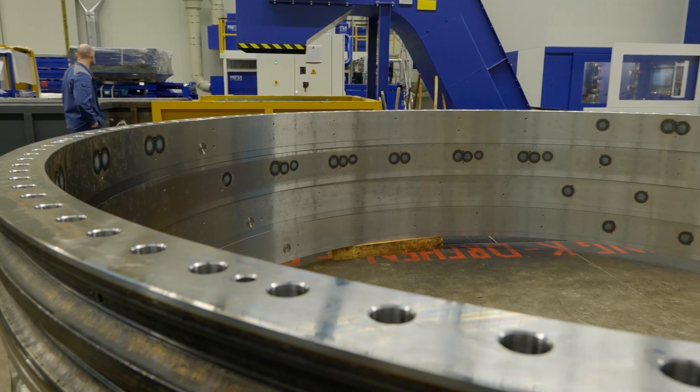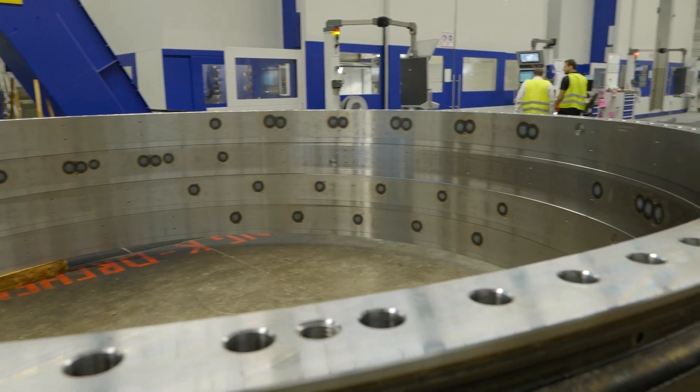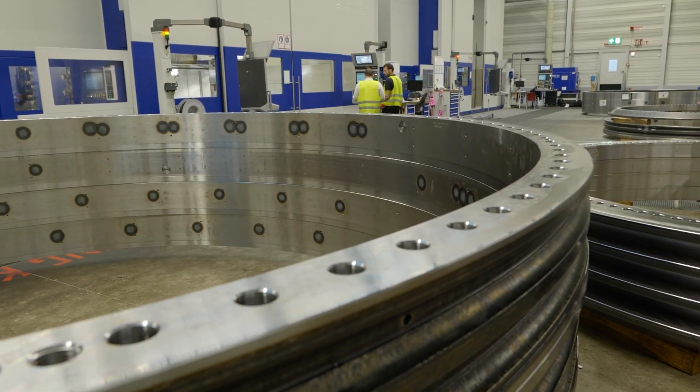Now Henning, we're here in front of these big bearings but there are different types here. Can you explain what types they are and which part of the wind turbine they go in?